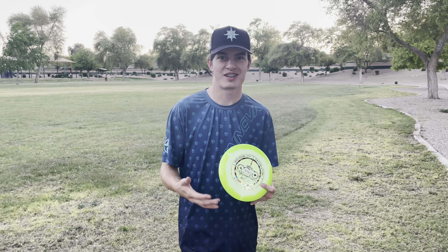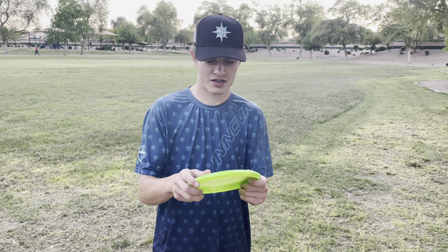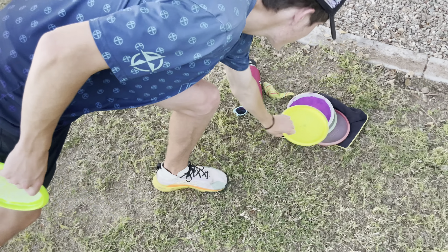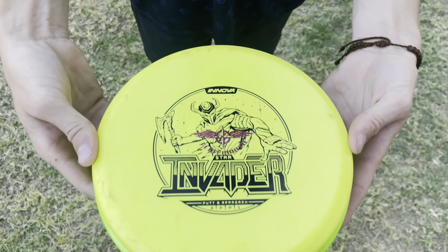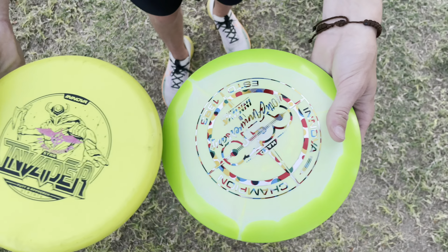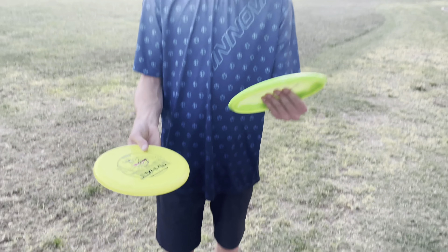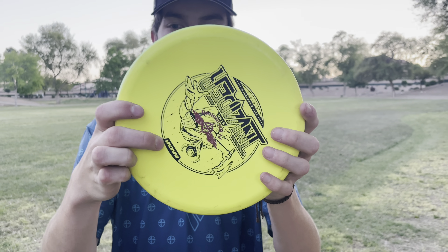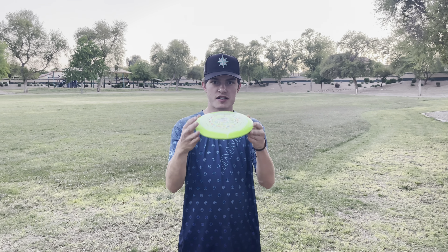Let's talk about the feel. First feeling this — it's a bigger disc than your normal disc. I got a Star Invader right here to compare. You can kind of tell it's a little bit bigger; in person you can definitely tell. I noticed this earlier — it baffled me, I had no idea the Arrow is a bigger disc. I could fit the Arrow over the entire disc and you can still see some of the Arrow. It feels very similar to a Dart, probably not as deep, with that same dome that some Darts have.